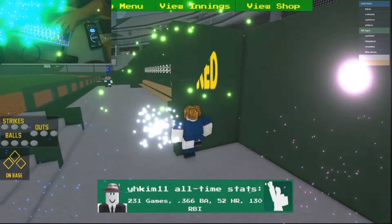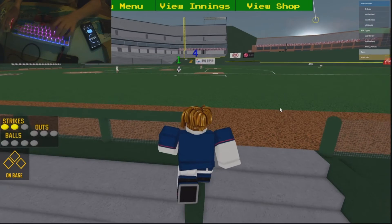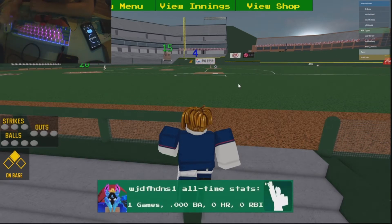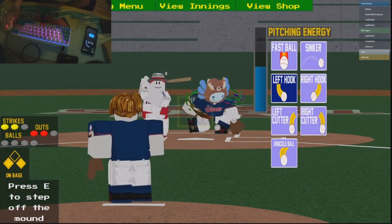We currently have 15 minutes on the timer. We still need a single, double, triple, and bunt. Alright, eight minutes and 35 seconds.